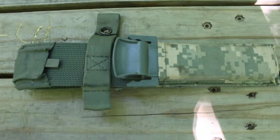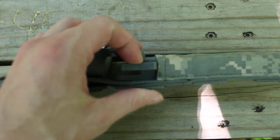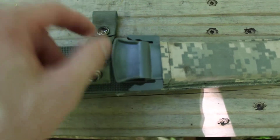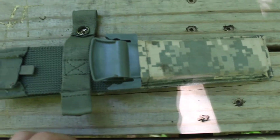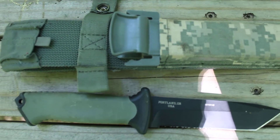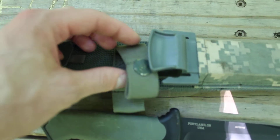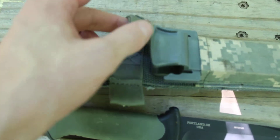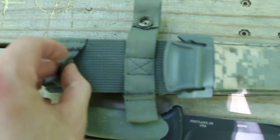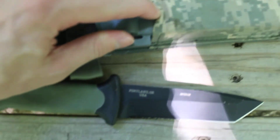First we're going to talk about the sheath. I don't know if it's kydex but it's got plastic or polymer. I'm not going to slide the knife in because I only have one free hand, but if you slide the knife in it'll clip to the top part. Then you have retention straps which are kind of redundant — they kind of only help with the handle flapping around.